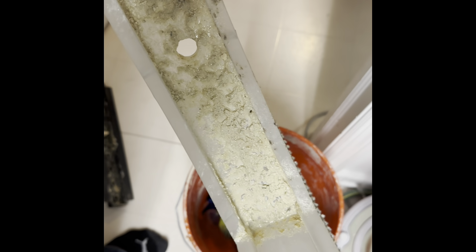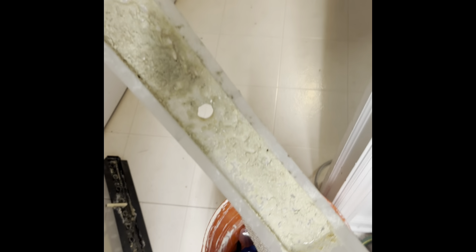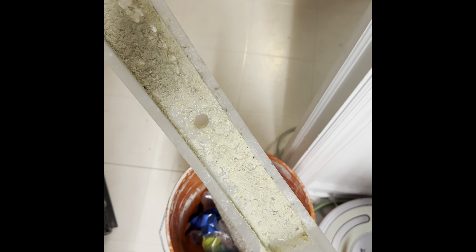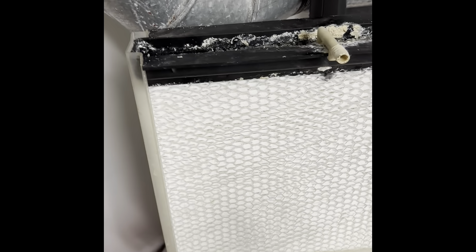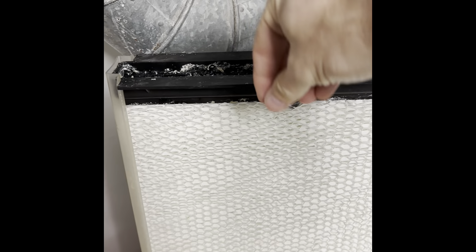Okay, this is super gross. There's some sediment in there - I'm gonna be wiping that out with a paper towel and then I'm gonna put the other one in. Maybe it would have been a good idea to buy the whole kit and just put the whole thing back in. It really wasn't that much more expensive - I just didn't know what I was getting into.